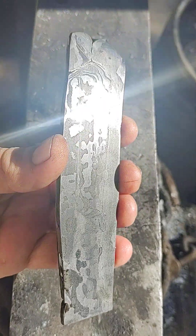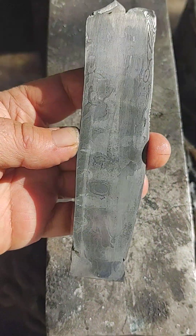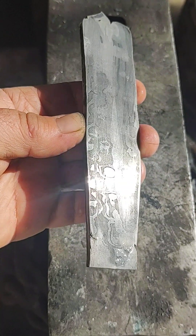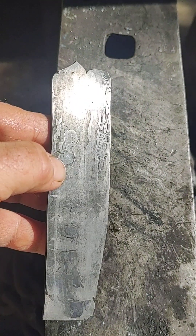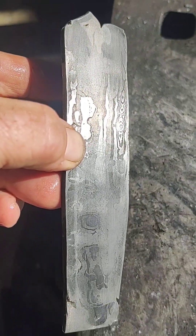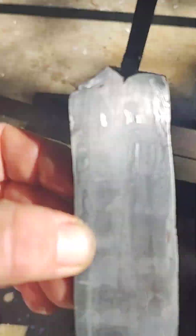I actually did this by accident once. I had some stains on some metal I had to get off, and I saw on YouTube — used Monster Energy drink — and sure enough, look at the patterns. This had no pattern on it last night when I put it in.